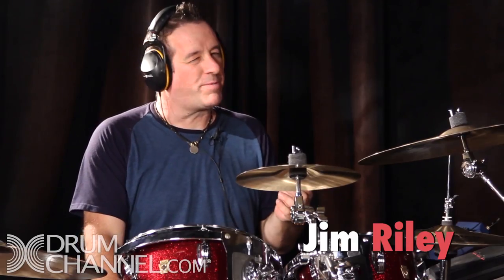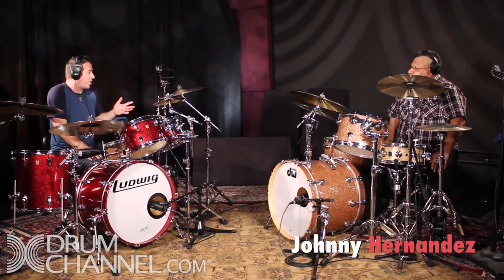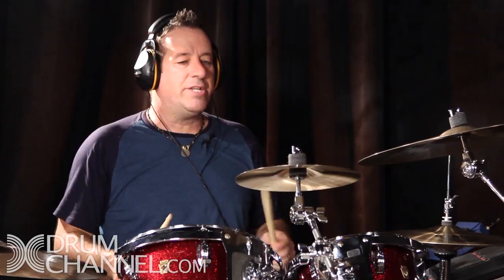The train beat is one of those things that's a little bit misunderstood, and there's really more than one way you can do it. I'm going to show you a couple of the ways that you can approach the train beat.